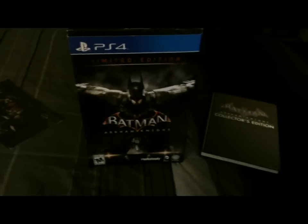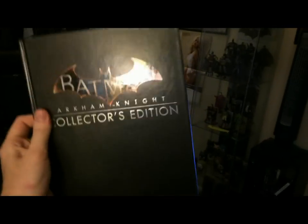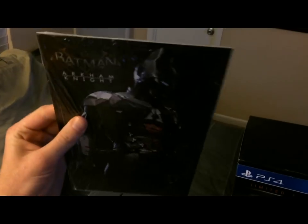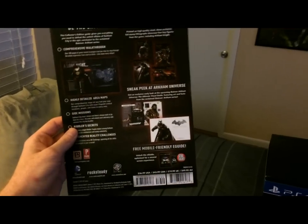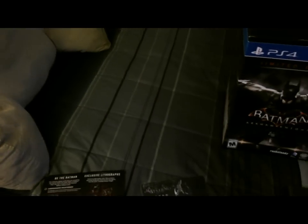I also got this separately — it's about $30 — it's the Batman Arkham Knight collector's edition strategy guide. It comes in a nice hard case. It also came with a digital copy of the strategy guide, so I'm going to be giving that off to one person on the channel. If you'd like it, please leave a like on the video and comment below and I'll choose somebody.